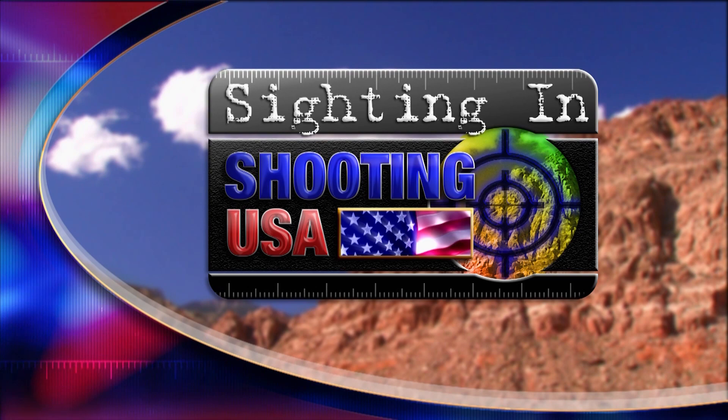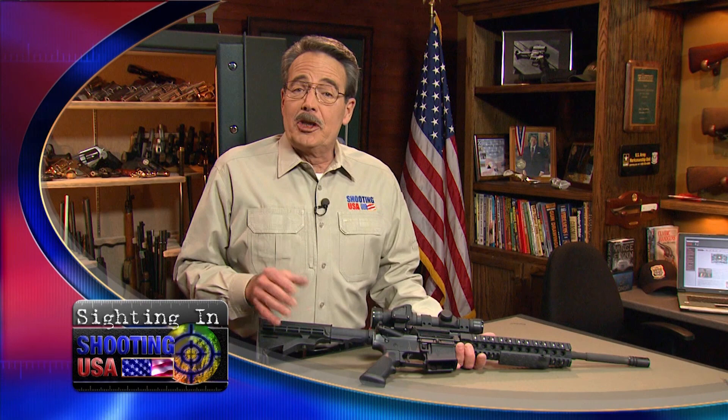Now we're siding in with Shooting USA — the guns, the gear, and the information to get you on target.